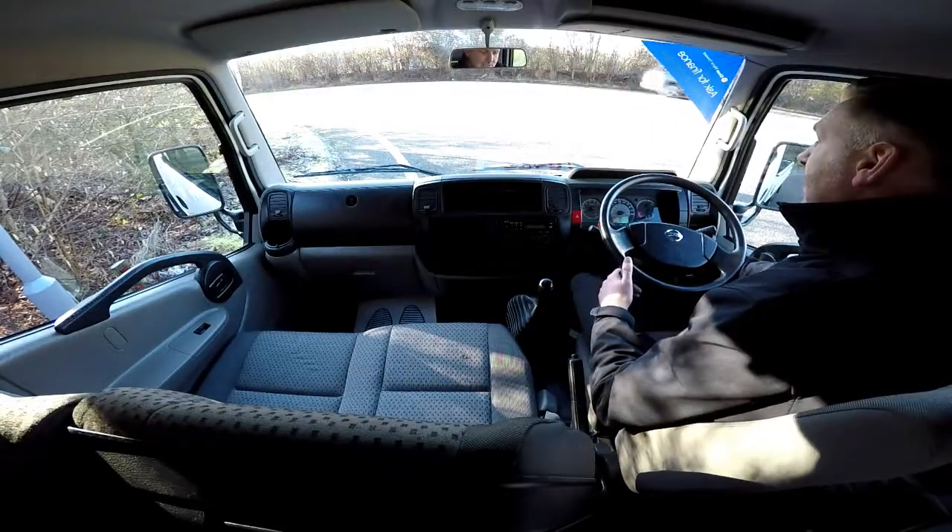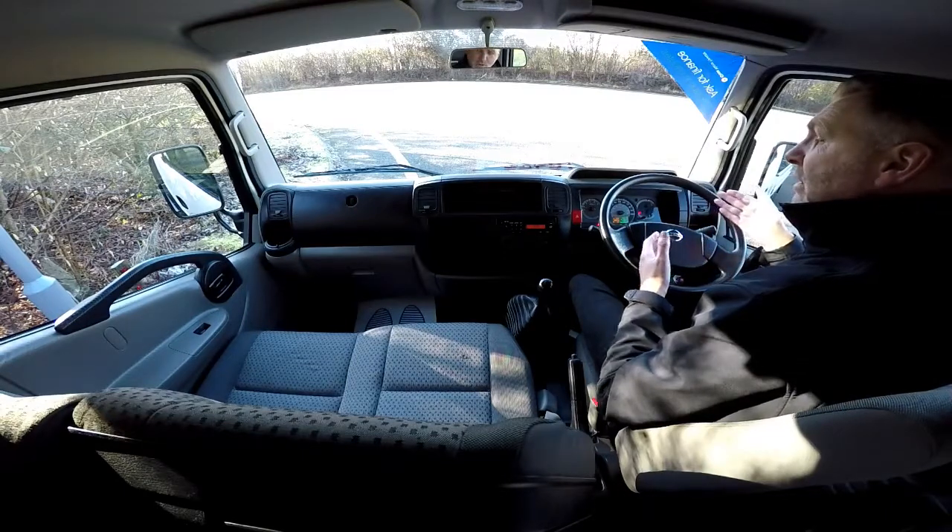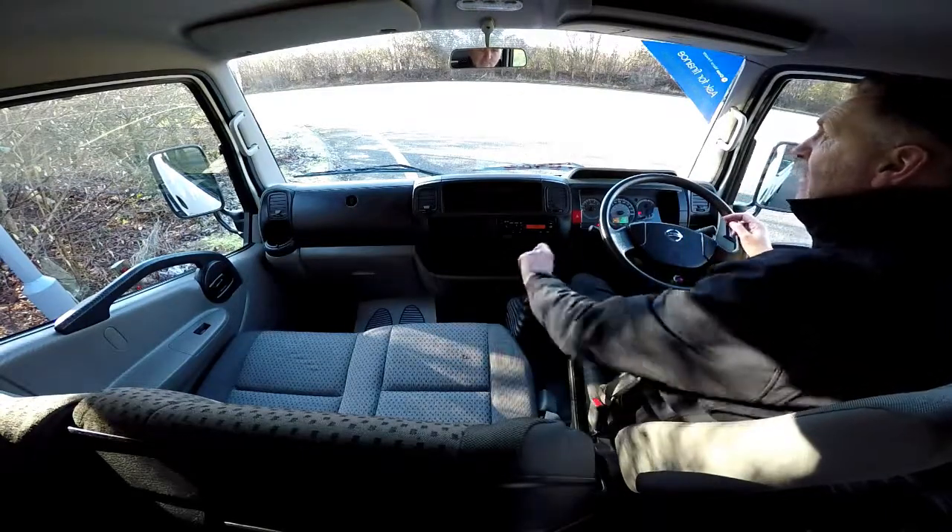The first thing you need is to get the engine started up. There we go — as you can see it's started up straight away. There's no dashboard warning lights on and there's no unusual noises coming from the engine.